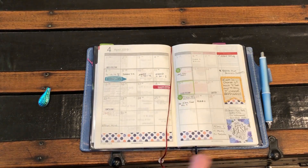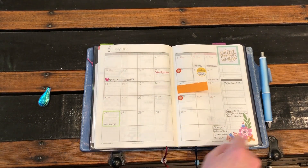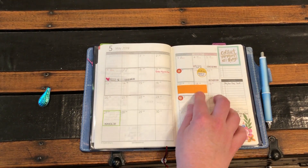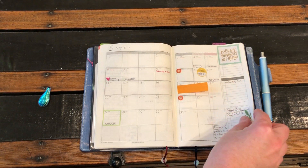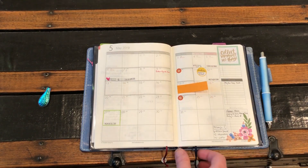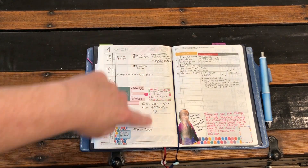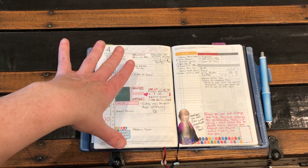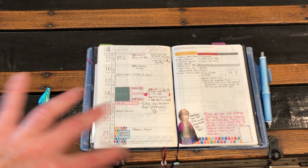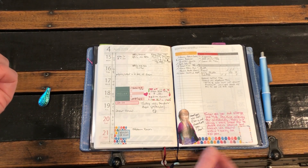For the weekly spread — I was going to show you May 2nd — it has a little bit of decorating but not as much. The Create 365 sticker marks my son's graduation from his two-year degree, and he's about to transfer to another university, which is pretty cool. I've tried a couple of different things for layout: drawing lines for three boxes with appointments, day-specific tasks, and a journal section; or a line down the middle with appointments on one side and journal on the other. I try different things, but I really love this view.